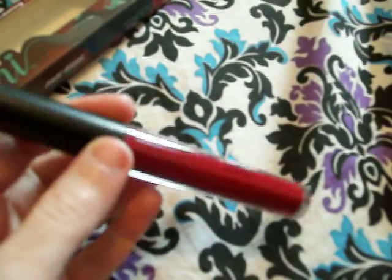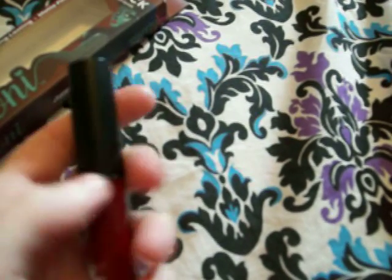I can't show you because I'm filming with one hand, but the applicator is missing — it's stuck inside the tube. It's just a wand.